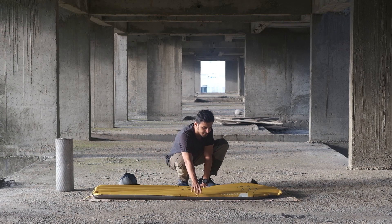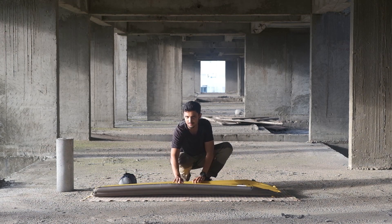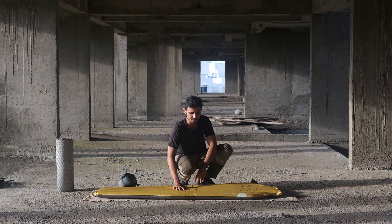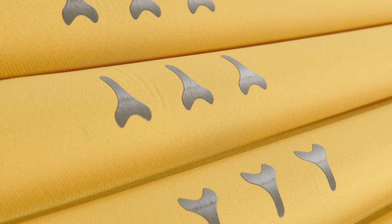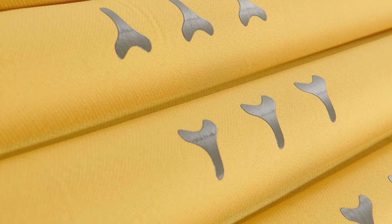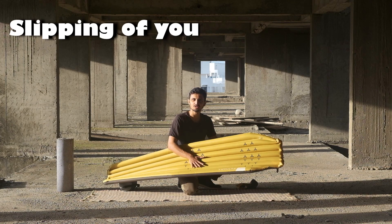It is pretty easy to deflate — you just have to open the out valve. There is a specific way in which you need to fold it, but it is pretty easy. Apart from that, there are these anti-slip silicone stickers, which avoid the slipping of your sleeping bag.